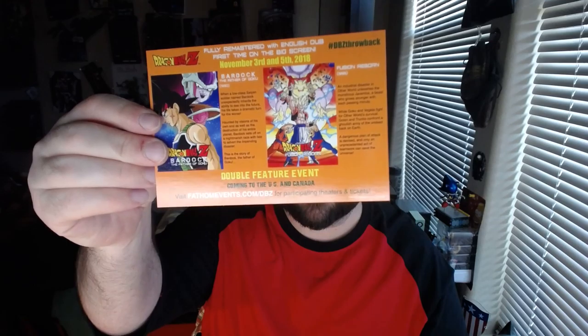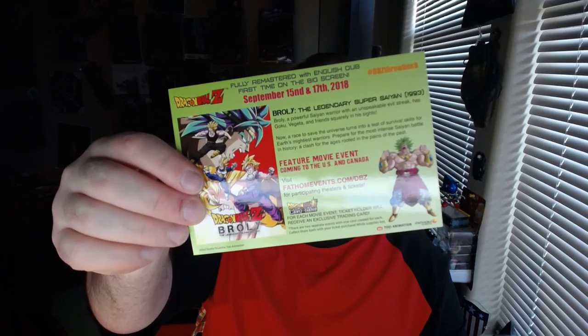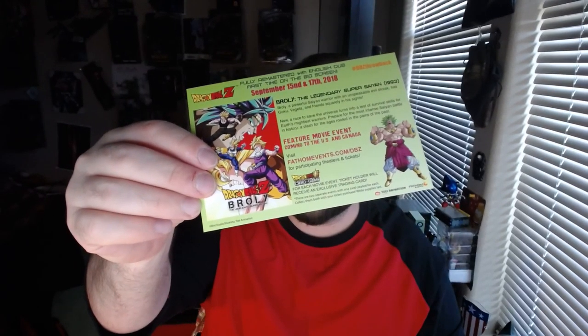I don't know — look at that, some kind of Dragon Ball Z thing. I mean, it says September 15th and the 17th but that's already passed. That's cool.